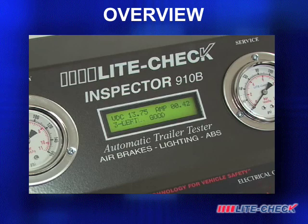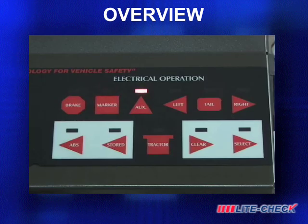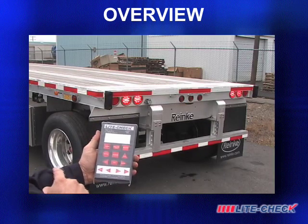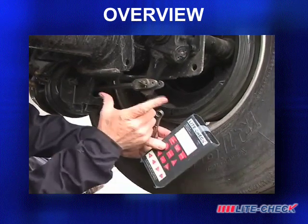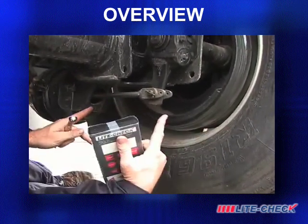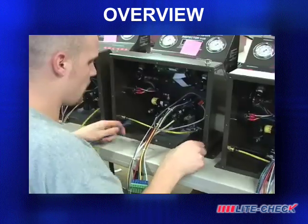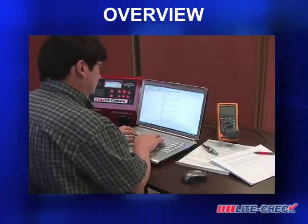The digital display provides easy-to-read messages for lighting circuits, air operation, and ABS conditions. The Inspector panel buttons are easy to understand and the key features are duplicated on the full-function remote control, thereby giving the technician complete freedom to perform the test and make any repairs. The Inspector has been in production for over 12 years and is designed for easy software upgrades to always keep pace with evolving trailer technology.